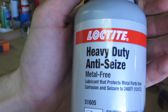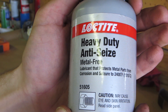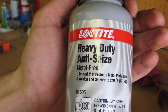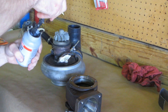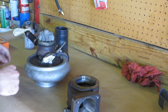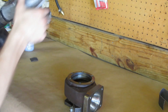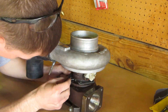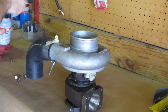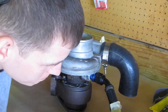This anti-seize will make your next job so much easier. This heavy duty anti-seize by Loctite provides protection against corrosion and seizure of bolts and other metal parts such as the exhaust housing, and is rated for 2,400 degrees Fahrenheit. It is metal free, so you can use it with all your metal parts regardless of their metal properties. I've had unmatched success with this product, and while I normally avoid endorsing things on the channel, this stuff has made my life so much easier. All my exhaust parts and many other bolts will receive this anti-seize.